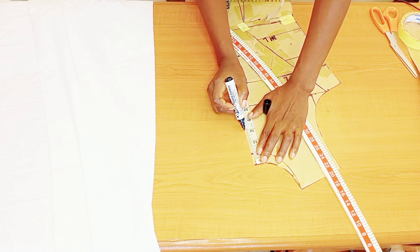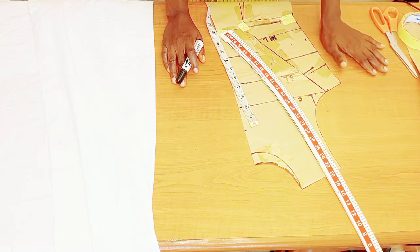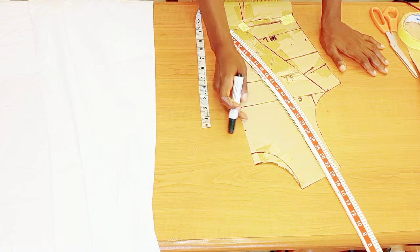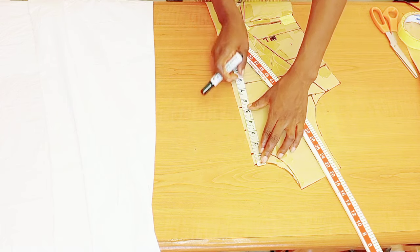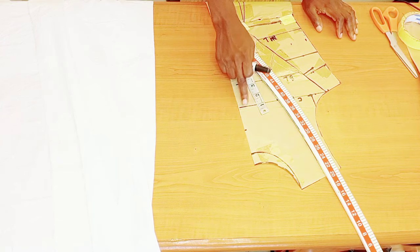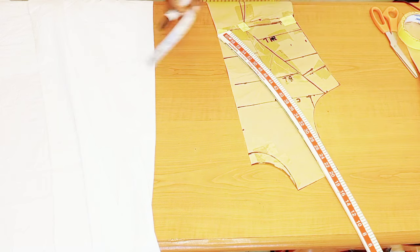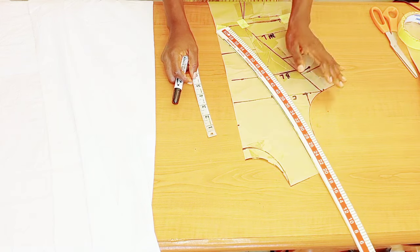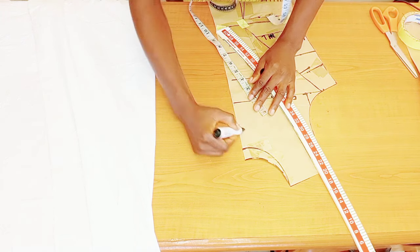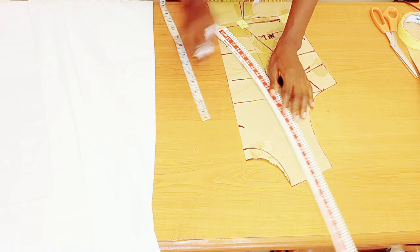For the opening at the neck area, right at the chest area, I'm going to come down by three and a half inches, but I later realized that's too high, so I came down a little. You can make use of your chest line or five inches — that totally depends on you and how revealing you want it.